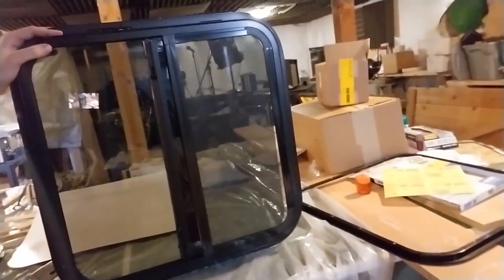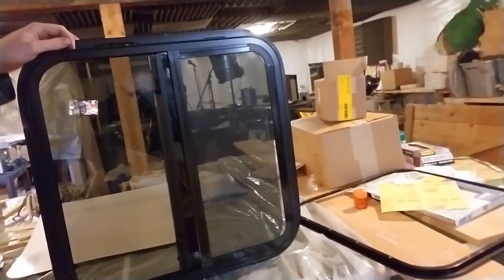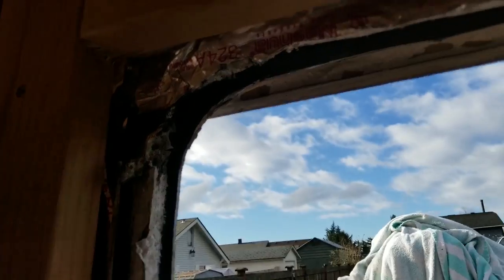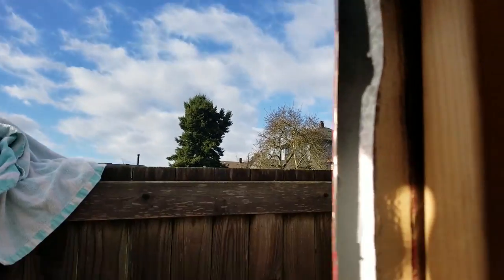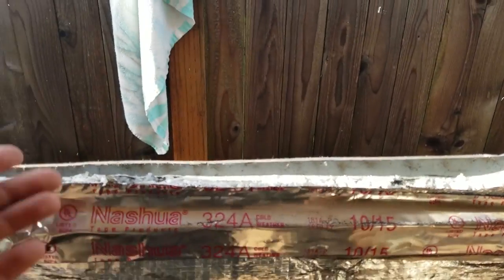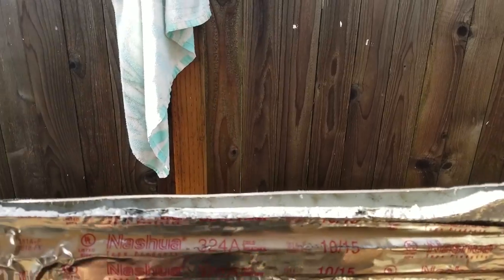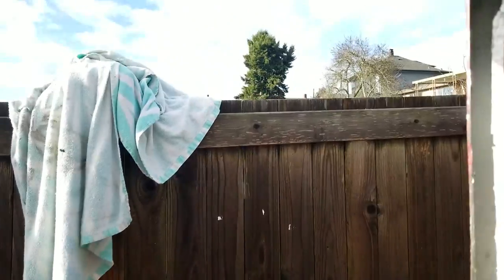I cut a template, traced a hole out on the bus window area, and I'm ready to go make a scary cut in the side of the bus. So I cut a big rough hole in my sheet metal in the backyard. Got sunlight coming in, but I suspect I'm going to have to be refining this hole a bit.